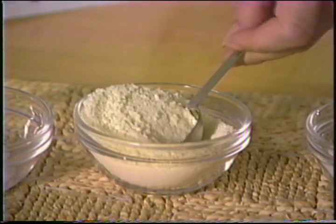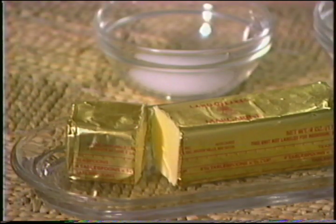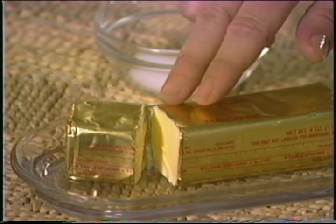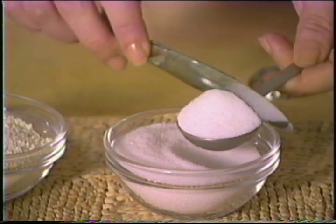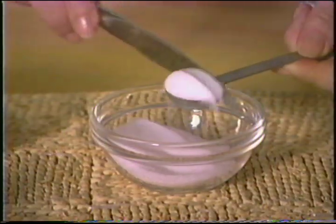Now I'll add the other ingredients using standard measuring spoons. I'll start with two tablespoons of powdered milk — level off each ingredient with the straight edge of a knife. Next, two tablespoons of butter or margarine, and finally a tablespoon of sugar and one and a half teaspoons of salt, which I've also leveled off.